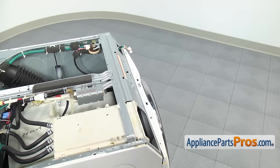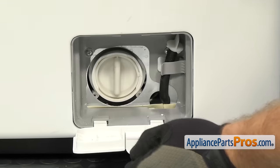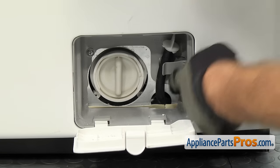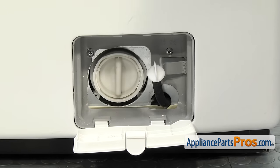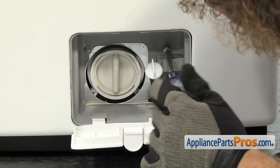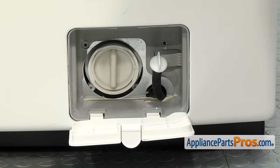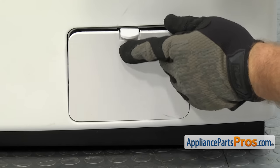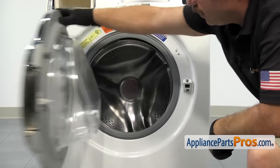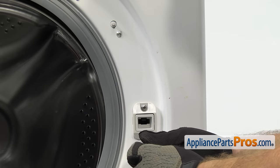Now that we have the control panel off the washer, we're going to go down to the bottom of the front panel on the right-hand side and open up the access cover. We're going to take this drain hose out of the clip so we can pull the front panel off the washer. Once you have the hose out of the way, we're going to use our Phillips screwdriver to take out the two screws that hold the plastic housing to the bulkhead. Once you have the two screws out, we can close the access cover, then open up the washer door and take out the door switch.